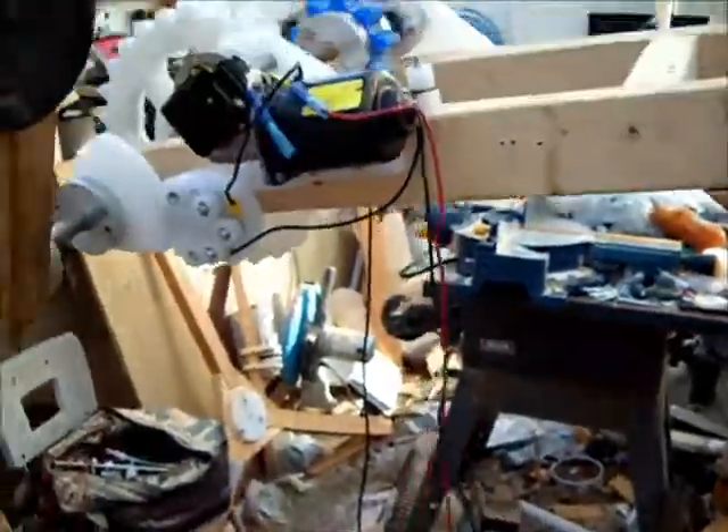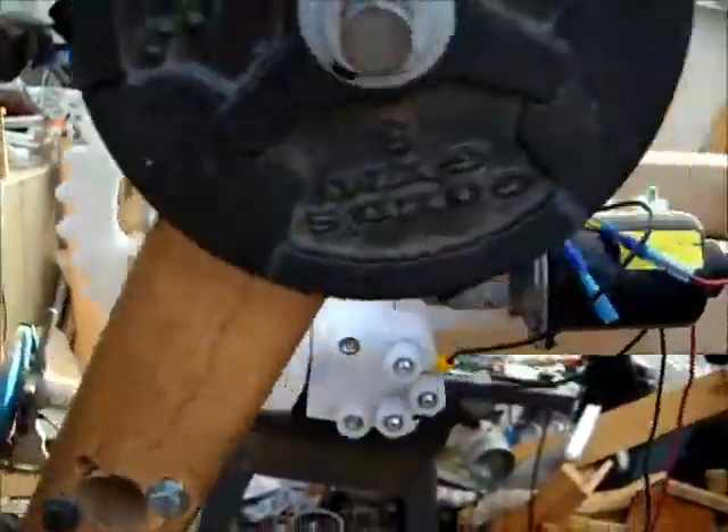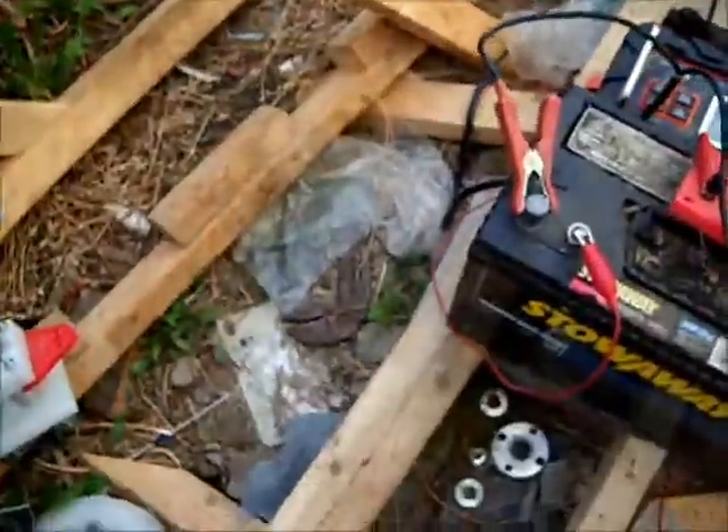Let's see if I can get over there without freaking myself out or getting hit by the swing. There's the cam and switch configuration — I'm not sure how well you can see that — but every time that triggers...